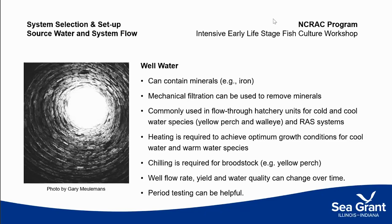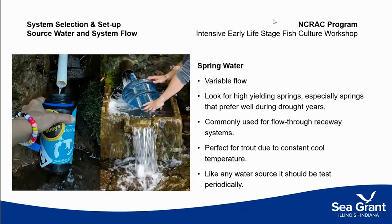Because well water sources can be so abundant, it's not uncommon to see well water used for flow-through systems in yellow perch and walleye. However, they do require heating and chilling, and wells change over time. The flow rate, yield, and water quality can change, so it's important to test your well regularly and make sure your water source remains viable.